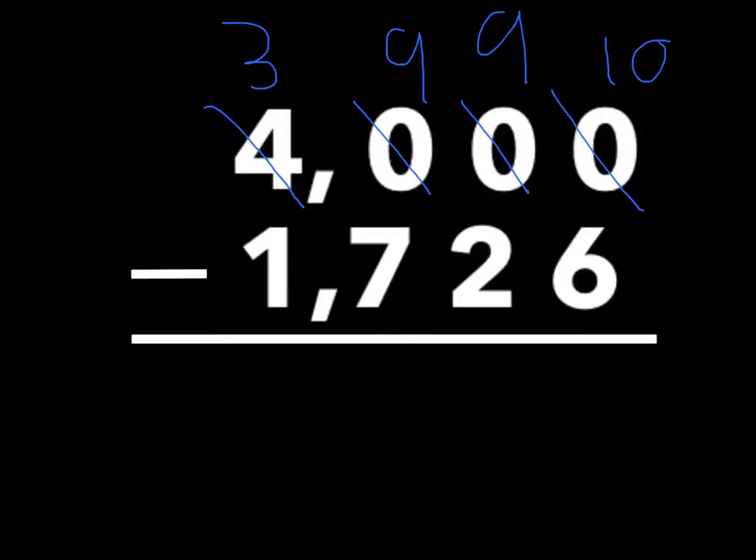So we can't do any of that over there. So what we have to do is cross off this three. We have to turn that into a nine. Then we have to turn this into a nine. Then we have to turn that into a ten. Then seven, eight, nine, ten — that's four. And that's four.